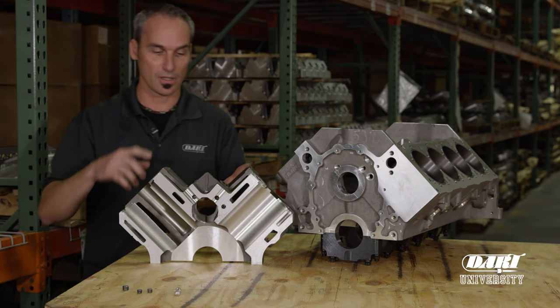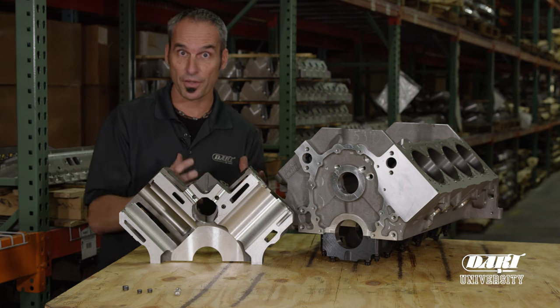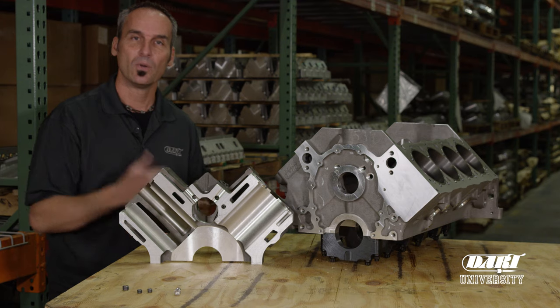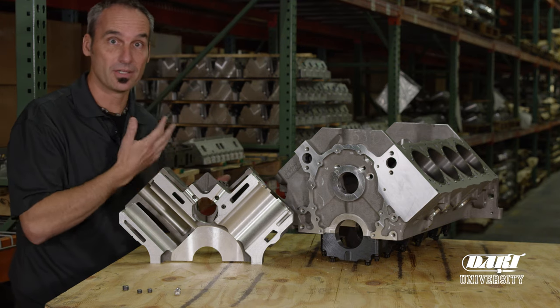The most important of those is your crank and rods. You need to make sure it has plenty of flow and volume. That flow is going to help cool the bearings, it's going to make sure you have a thicker oil film, and make sure you've got the durability that you need.